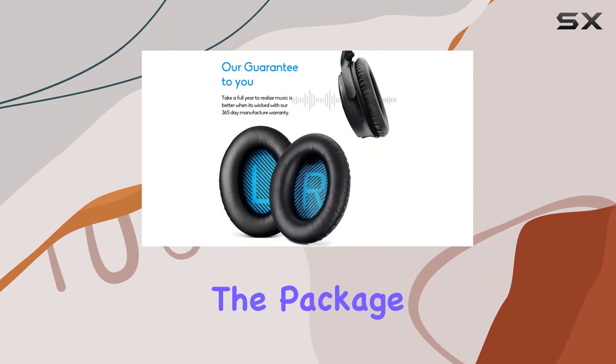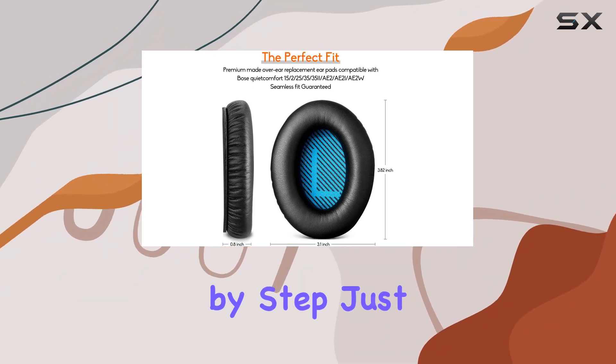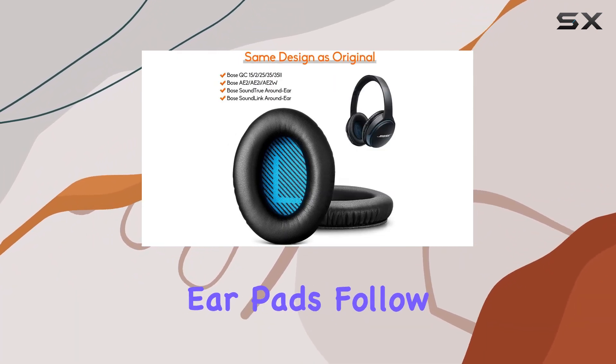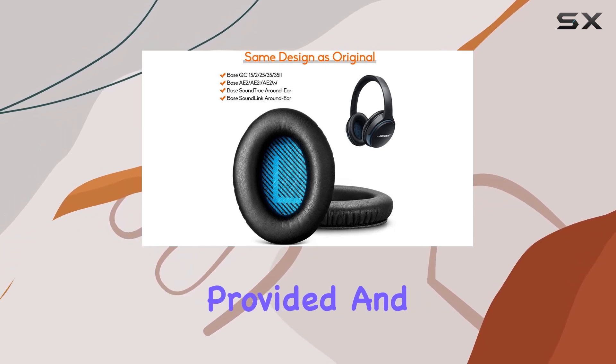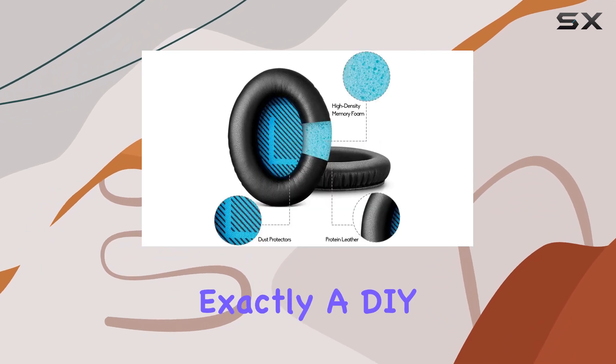Installation is a breeze. The package includes clear instructions, guiding you through the process step by step. Just remove the old ear pads, follow the simple steps provided, and clip on the new pads. It took me only a few minutes, and I'm not exactly a DIY expert.